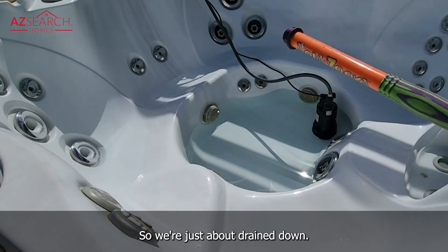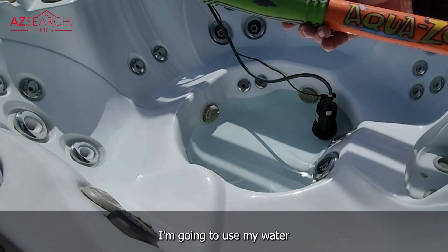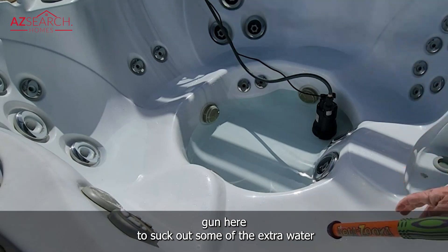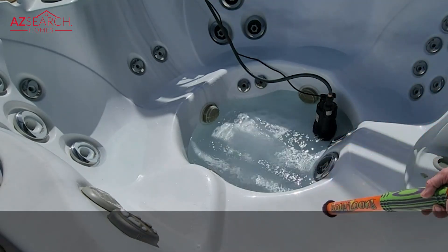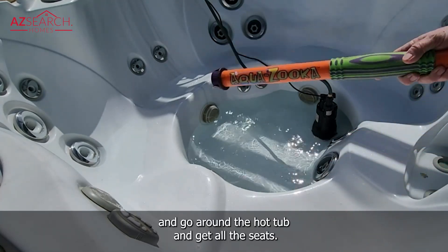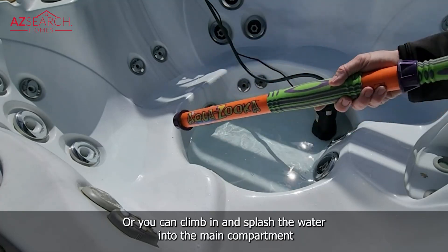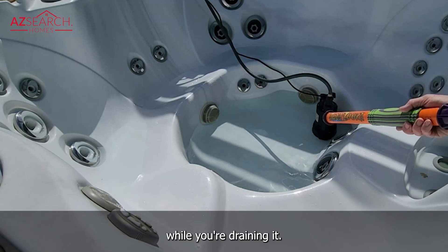We're just about drained down. I'm going to use my water gun here to suck out some of the extra water that's stuck on the seat. You can go around the hot tub and get all the seats, or you can climb in and splash the water into the main compartment while you're draining it.